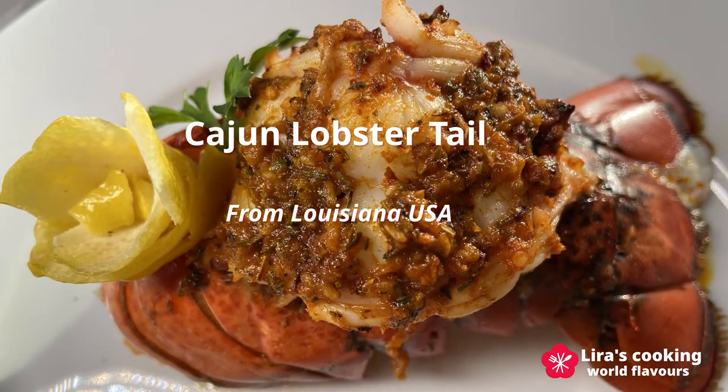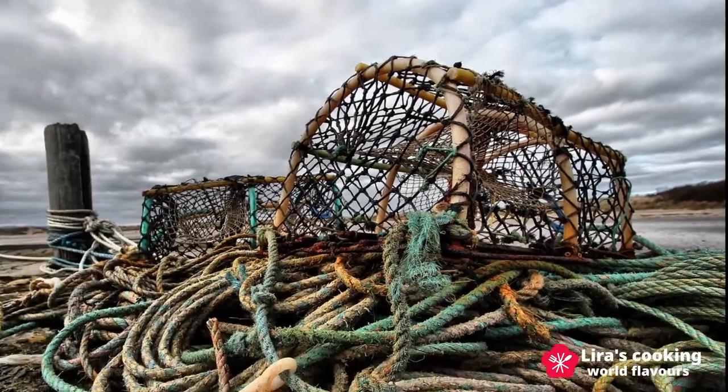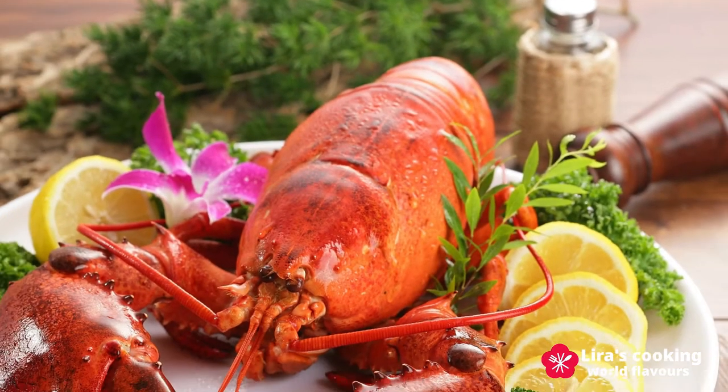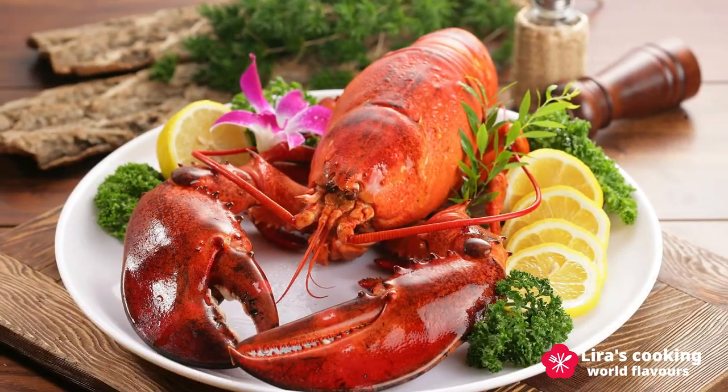I will use the cold water lobsters from Eastern Canada. Different from the warm water lobsters, the cold water lobsters have two big claws.